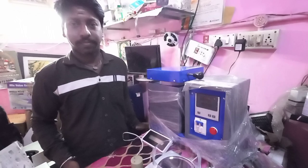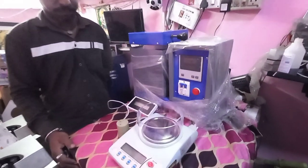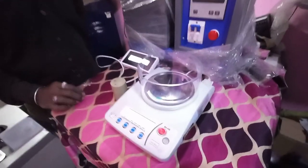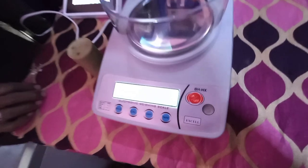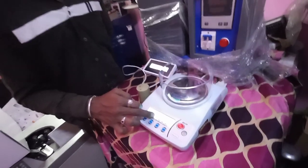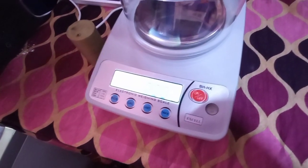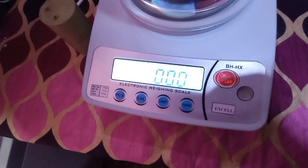Mr. Neelagundan, can you explain about the machine, how it works and how it can be used? We can switch it on so users can understand how to use this machine. This is the start button. This is the XL brand — white LCD display and 1KG capacity. Okay, white LCD display and 1KG capacity. So you can use weight up to 1KG.